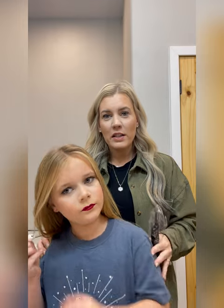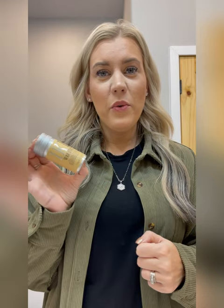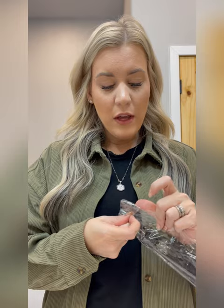Before we get started on hair, I want to show you these things. This you can get from Amazon, Shein, or Temu — basically anywhere. It's a wax stick for flyaways, and it's super helpful. The other thing I want to show you are these comb sets. You can get a million combs on Shein or Temu for like a dollar. This whole thing was two dollars for the wax stick and all these combs.